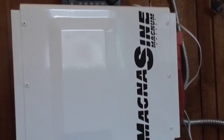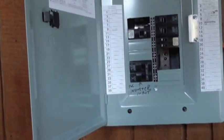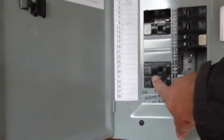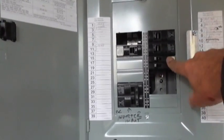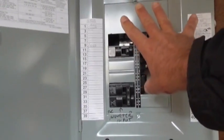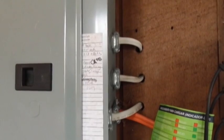The Magnum inverter runs through BX cable going to this sub panel. This is one alternative way of doing it — you may want to do it differently, but this works for me. I've got a series of breakers here: my inverter input, my freezer, my fridge, my computer entertainment, and two banks of lights. The wires go out through the back and they're run as a dedicated circuit to each of those appliances.